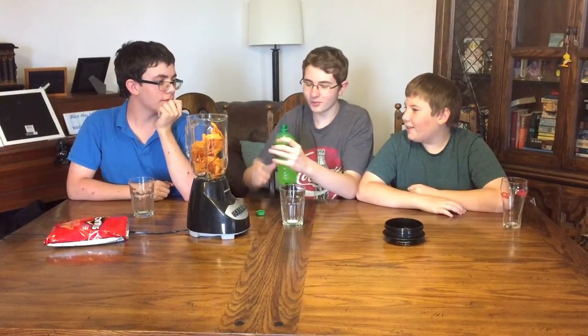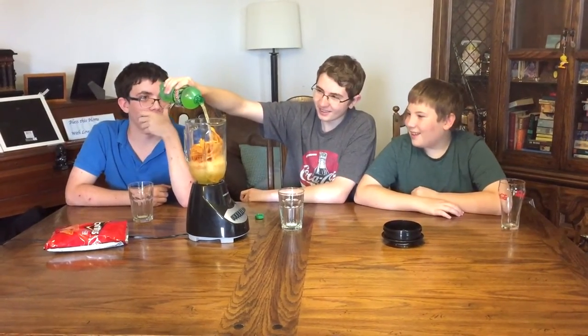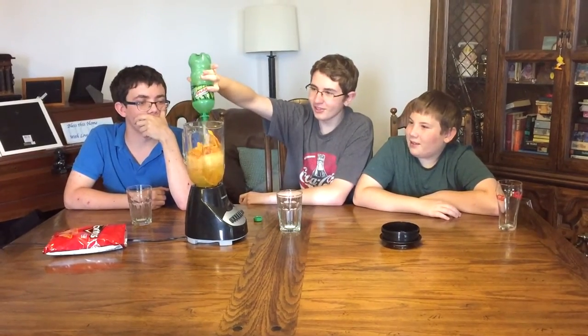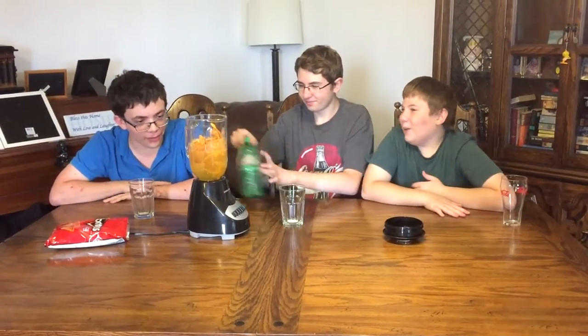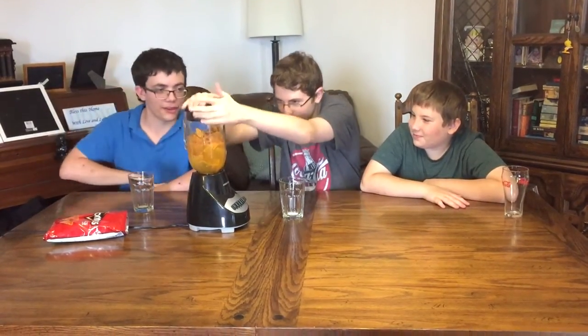The reason we're doing this is because we're actually really curious. It smells — oh, it looks gross already. I wonder what color it'll be. Probably orange. I'm thinking like an orangey yellow. It's already orange — it's like a yellow. I don't want it. It's like carbonated chips. You have to get the right ratio of Doritos and Mountain Dew or else it won't taste good.